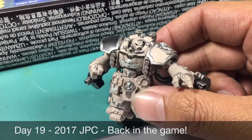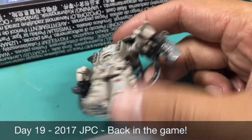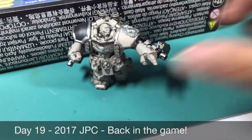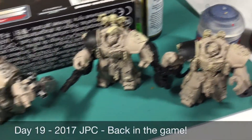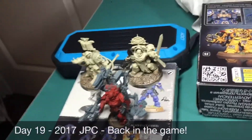I noticed that I need to drill out the holes for the bolters sticking out of his chest, otherwise they look just like little round metal silver things. And I'm going to have to do a lot with the highlighting when I eventually get up to it. I'm going to be doing a thinned oil wash over everything, watered down very much so that it doesn't get too thick or droopy.